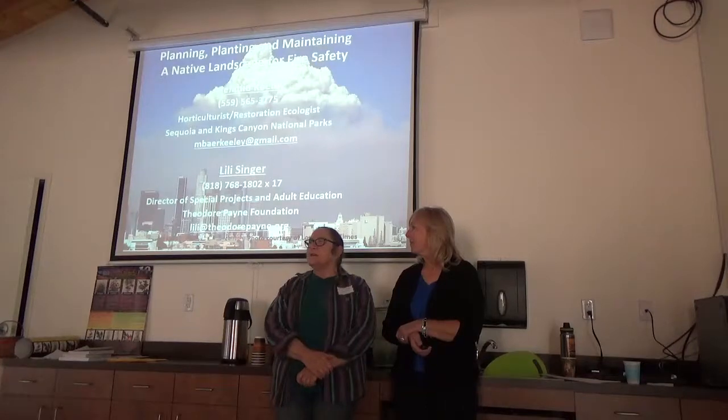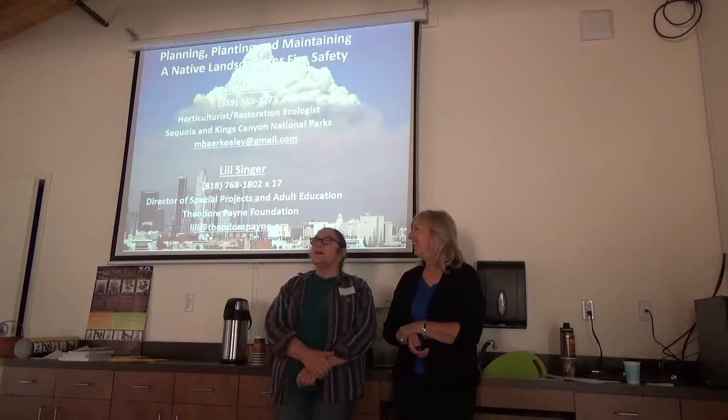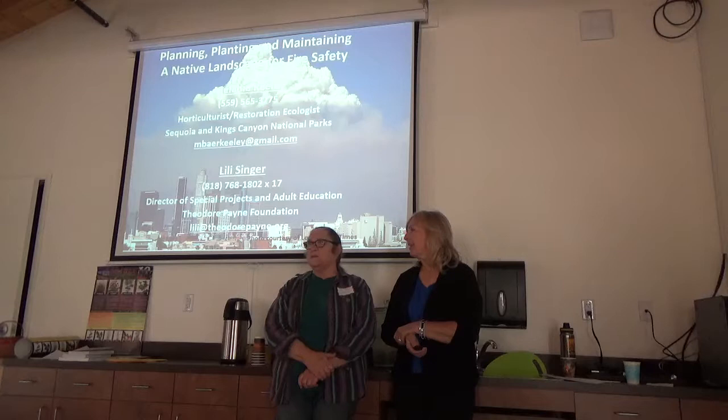I'm with the Theatre of Pain Foundation as Director of Special Projects in Adult Education. I'm standing next to one of my oldest friends, Melanie Bear-Keeley, one of my youngest friends, who actually was the co-manager here at Theatre of Pain from 1986 to 1992, 25 years ago. She is just loving all of the changes and growth that we have had at this place that she struggled so hard to keep going, when it wasn't so popular or hip to put in natives.